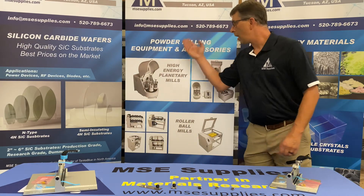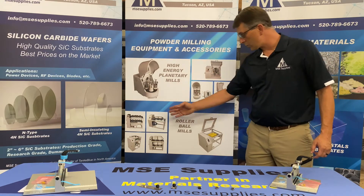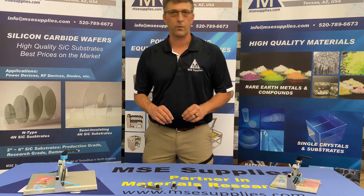We also offer a wide variety of powder milling materials, ball mills, planetary ball mills, roller ball mills, and all of the media and jars that you'll need for that.